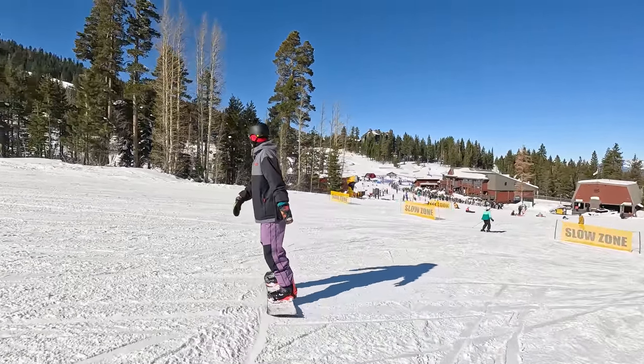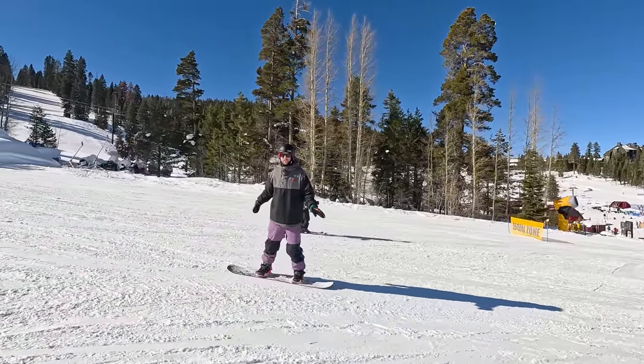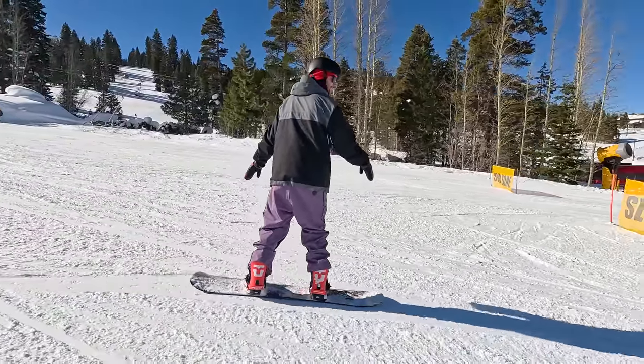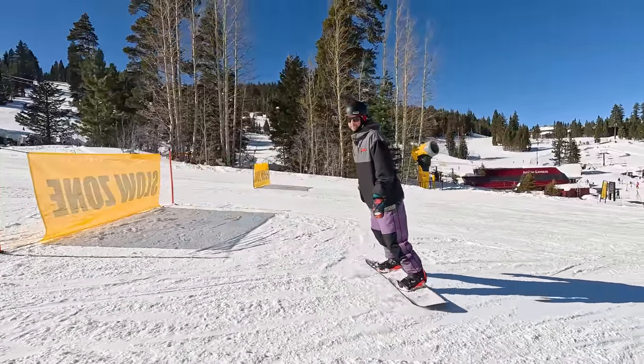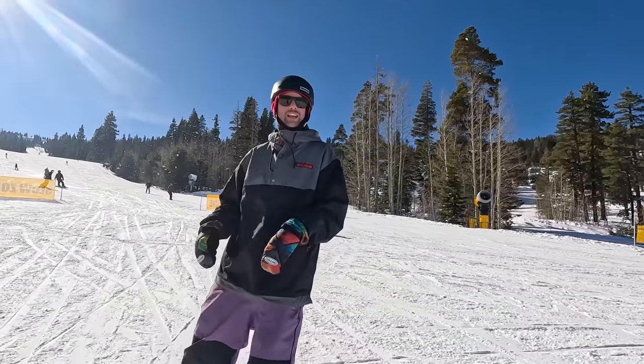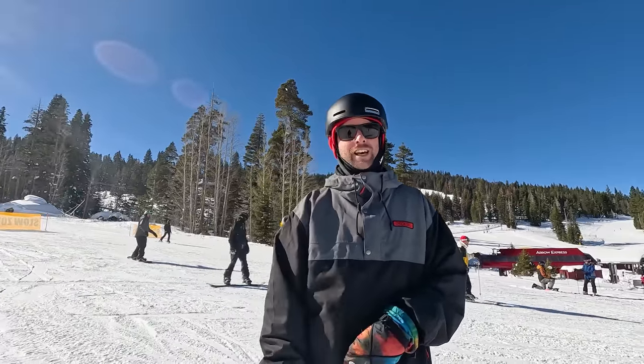Being able to control the direction that you're going is so important in snowboarding. It's one of the fundamentals — something that you'll use forever in your snowboard career, and it just helps you to get around the mountain safely. If you guys have any questions about moving your snowboard from side to side, let me know down in the comments. Thank you guys for watching, have fun out there learning, and I'll catch you in the next video.